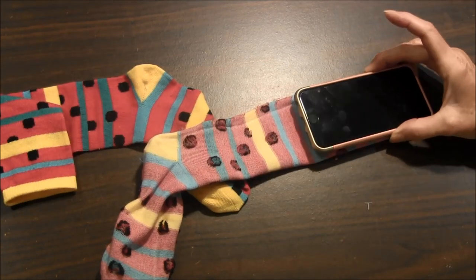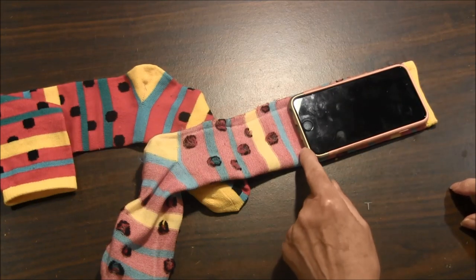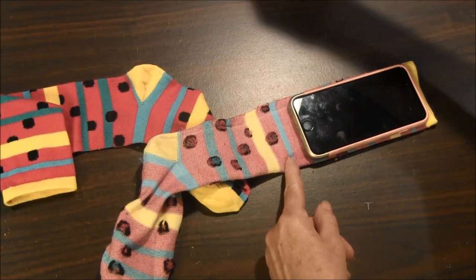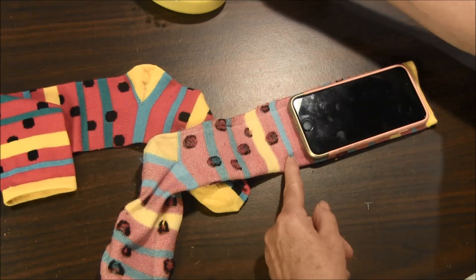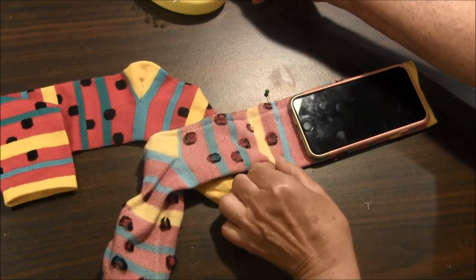Lay the phone on top of the sock and mark it with a pen or pencil about one inch below the phone. You can also use pins to mark the sock — that's what I'm going to do. I'm marking right along where I'm going to be sewing, where the blue line is.